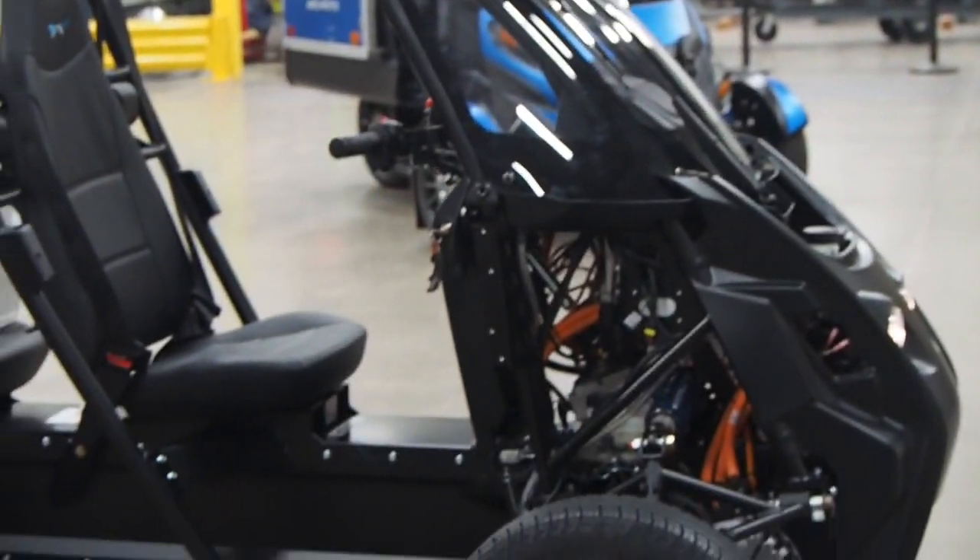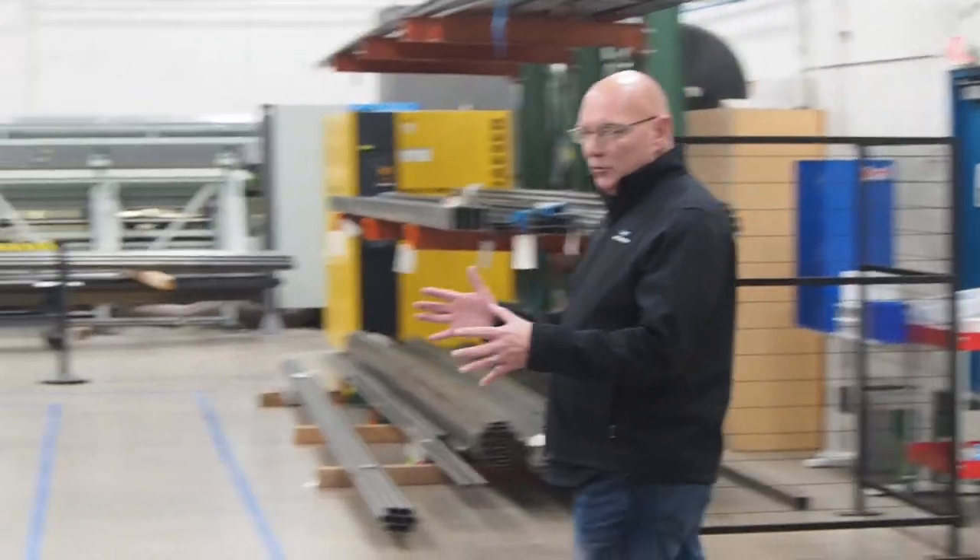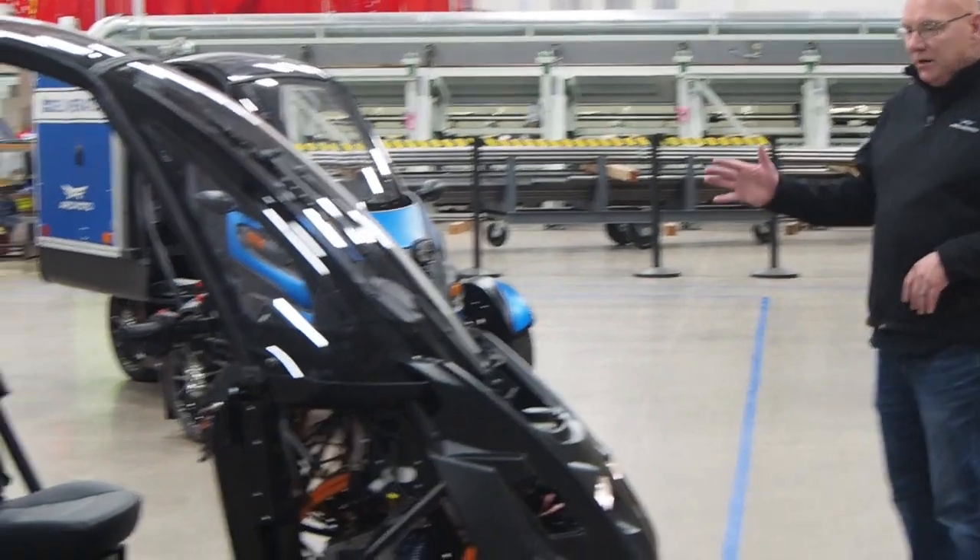This is the AMP, which is the Arcimoto Manufacturing Plant. We're going to take a look at the brand new 2019 evergreen production right here.